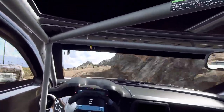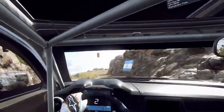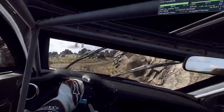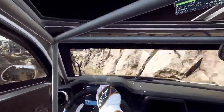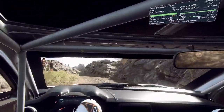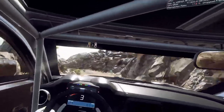30 3 left of a bump into 2 right, 20, 1 right long tightens into 5 left, into 4 right long of a crest into hairpin left, into 4 right long of a crest, into 2 left long tightens over crest over finish.